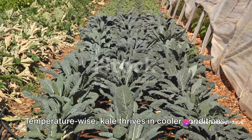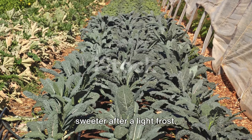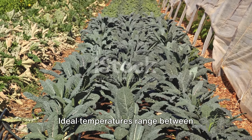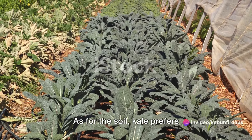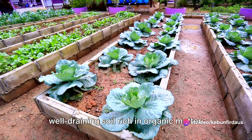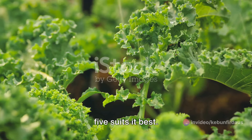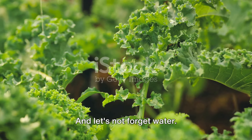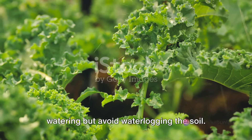Temperature-wise, kale thrives in cooler conditions. It can withstand frost and even taste sweeter after a light frost. Ideal temperatures range between 45 to 75 degrees Fahrenheit. As for the soil, kale prefers well-draining soil rich in organic matter, with a pH level between 6 and 7.5. And kale needs plenty of water, so ensure your plants get consistent watering but avoid waterlogging the soil.